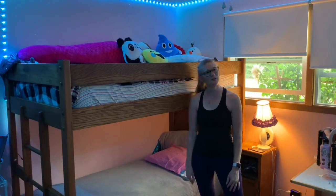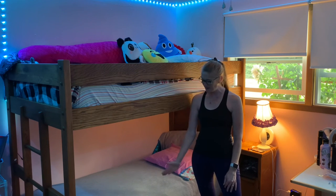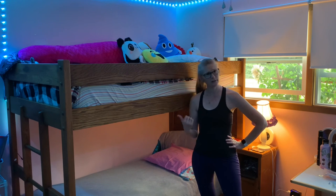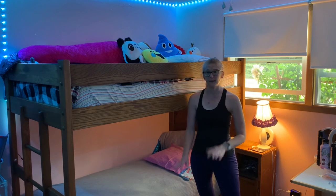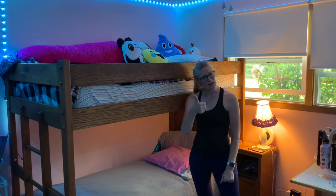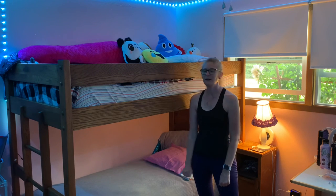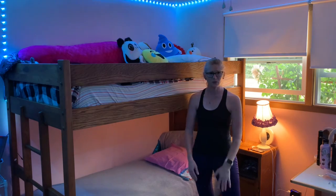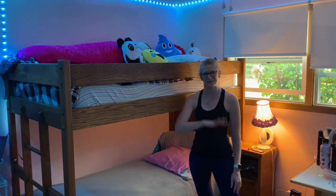Thank you for watching the video of me making the bunk beds. I hope that you will comment — how'd you like it? How do you make your bunk beds? What are they like? And please press that thumbs up like button and subscribe. And if you want to know the next time I make another video, make sure that you press the bell too. I'll see you in the next one.